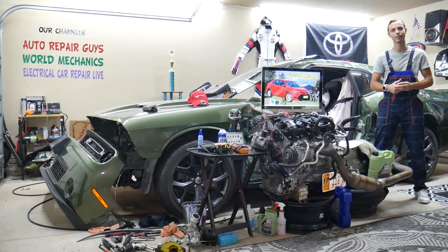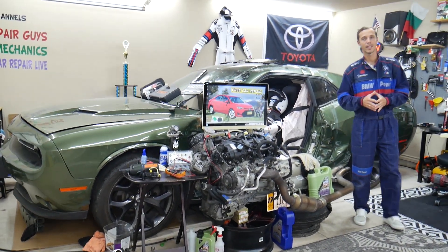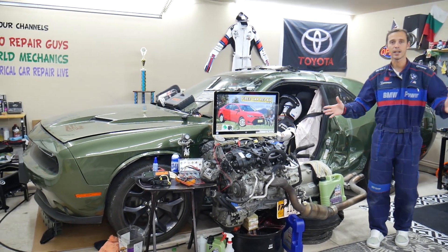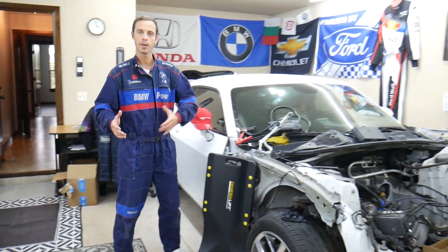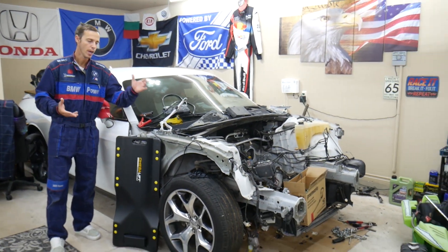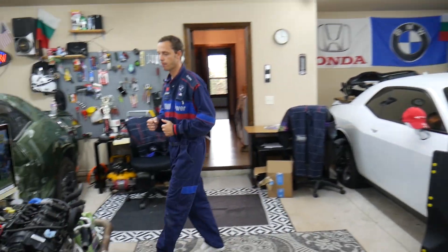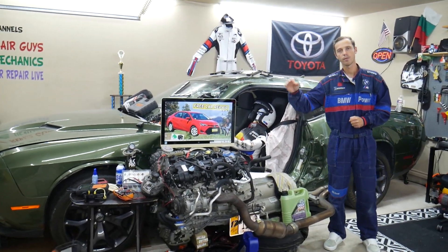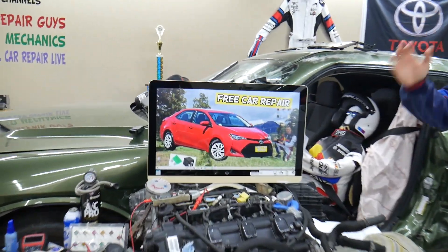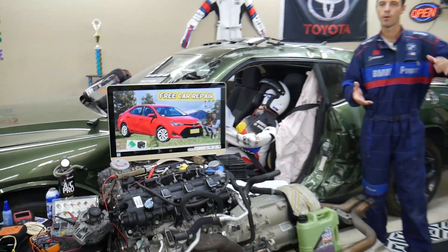Every single car we get here at the garage, we try to make at least two to three hundred free repair videos. We take them completely apart and show you engine work, transmission, mechanical, body work — anything you can think of. Specifically for this Toyota Corolla generation, we'll be making at least 150 to 200 videos.